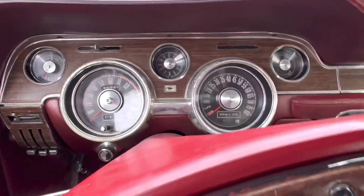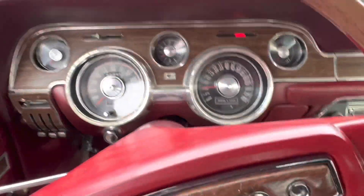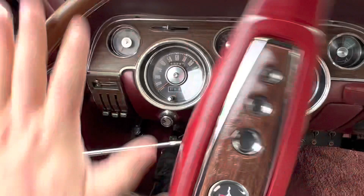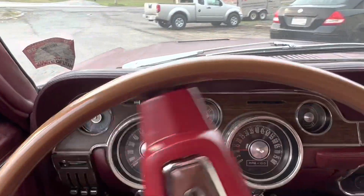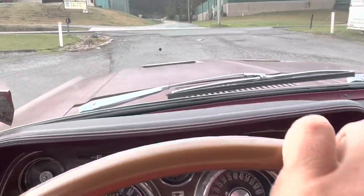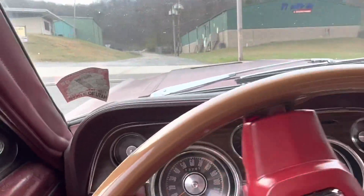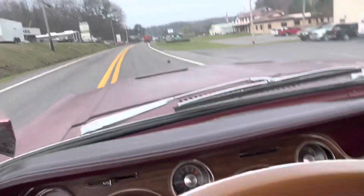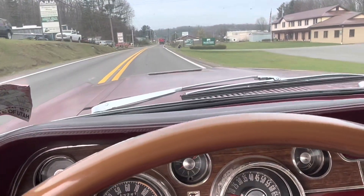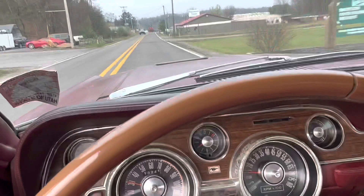Okay, we're back in the car — let's do a little driving video. Car starts right up, got a little heat in it now. Clutch feels really nice. Now I'm in third gear — feels really good. Fourth gear.